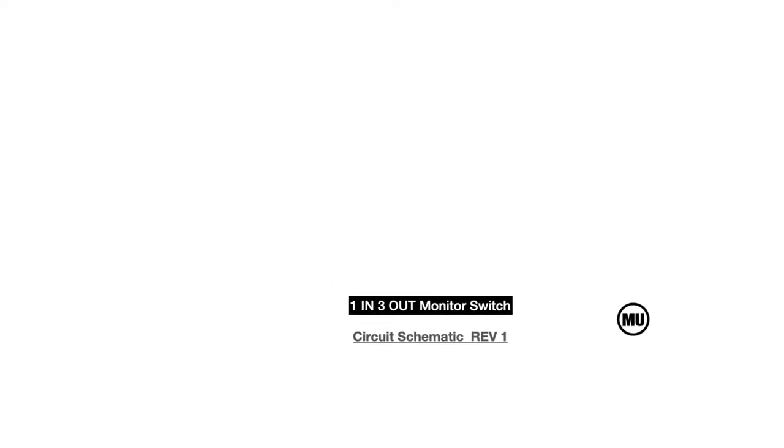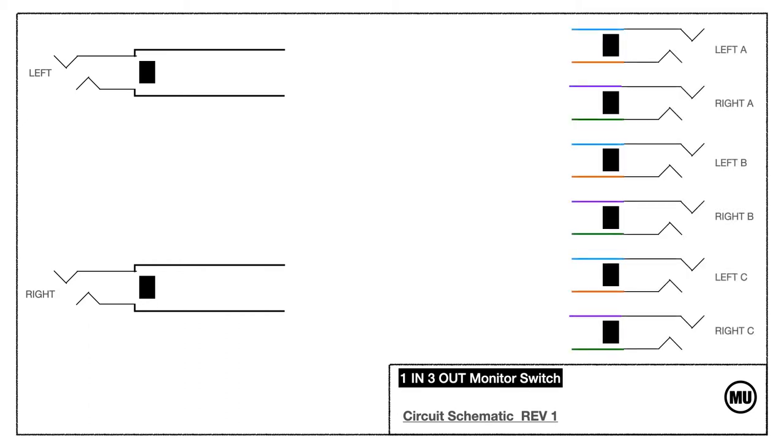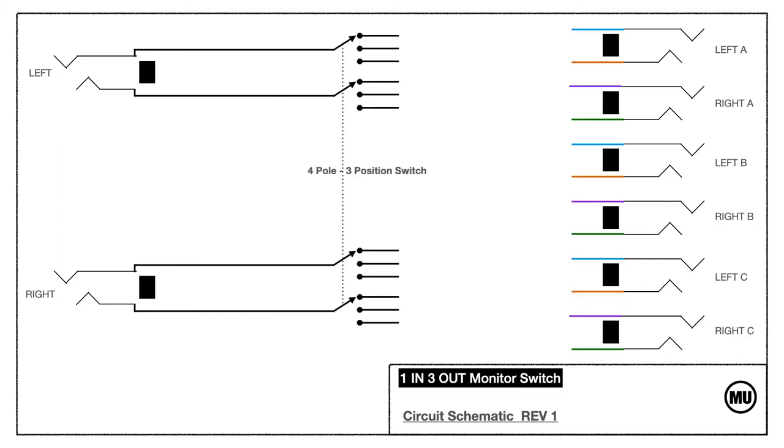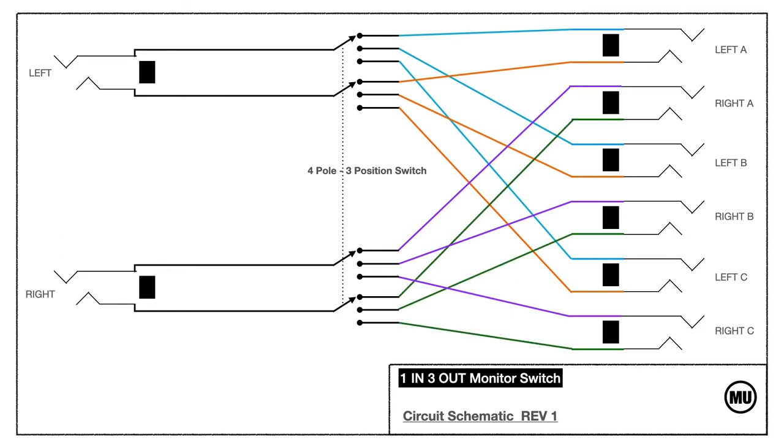Now let's talk about the rev 1 circuit diagram. Starting with a left and right tip-ring-and-sleeve jack, we spread them out across six separate outputs. To do that we need a three-position four-conductor switch. We'll use that switch to direct the signals to the stereo pairs A, B, and C. This part can be complicated, but it's important to remember that each input leg can be redirected to three separate output legs.